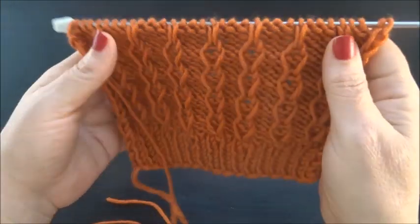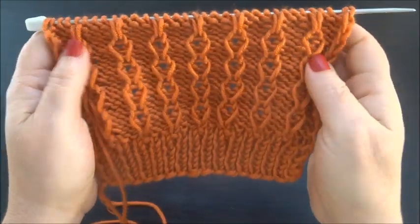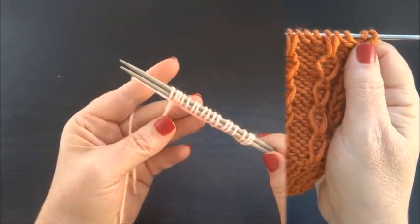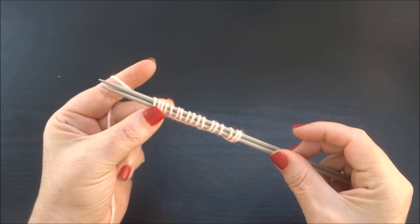The pattern is very easy. It's a nice pattern for cardigans, for jackets, for sweaters, for scarves. I have 17 stitches on my needles.